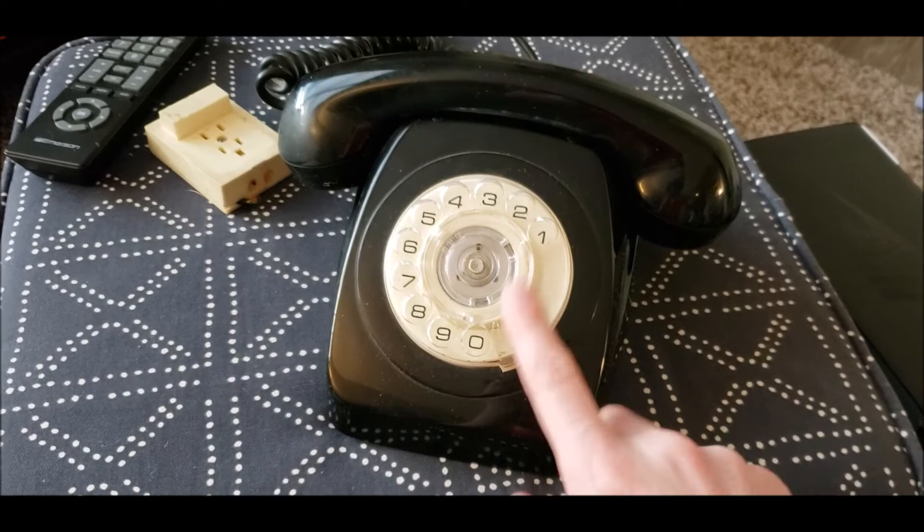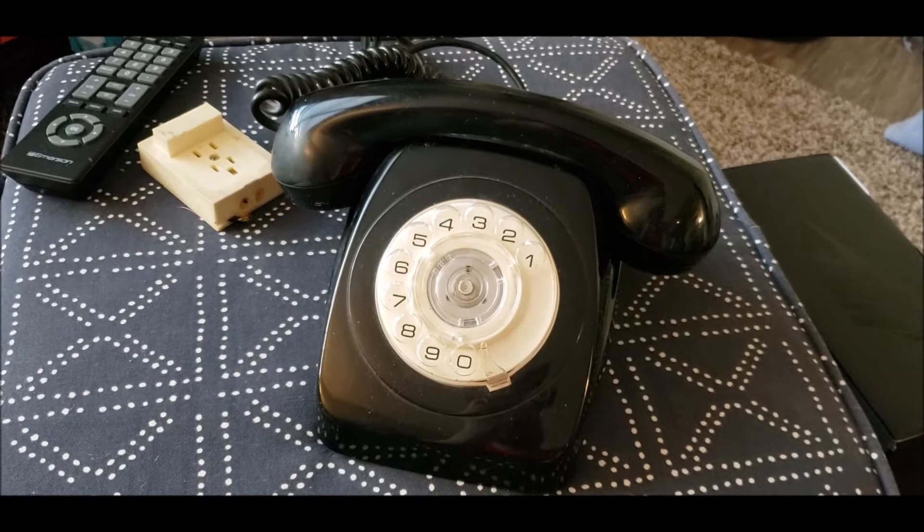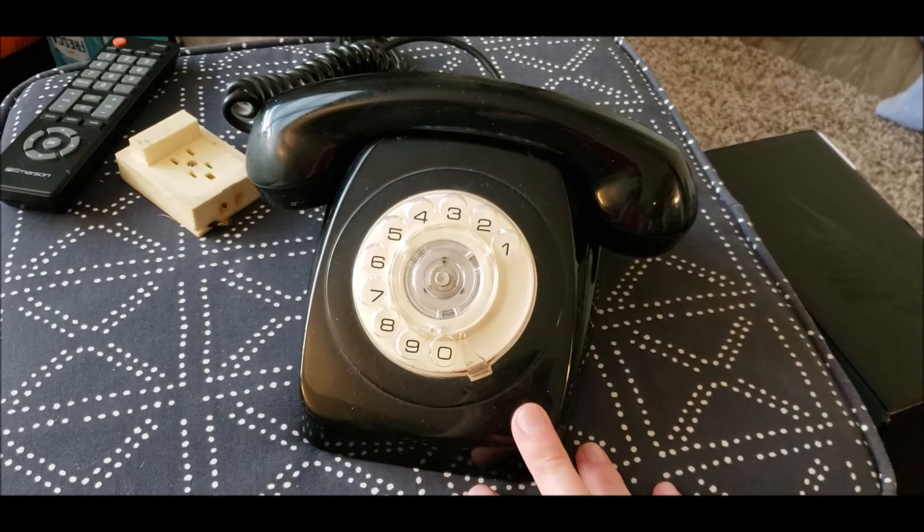It's got the later Australian dial with the plastic gears. I'll have to go in there and give it a clean and not necessarily an adjustment. Of course, I will have pictures at the end of the interior components and all that.